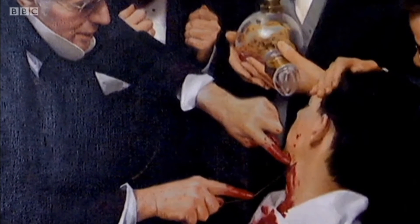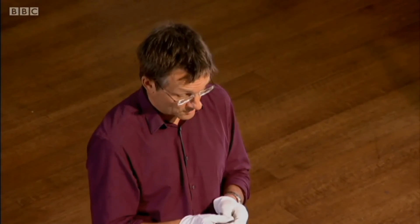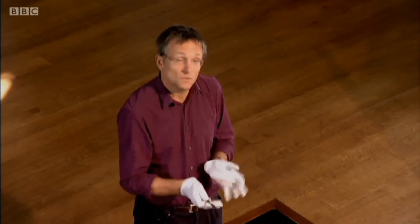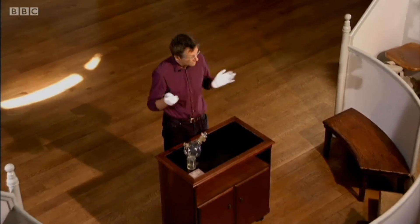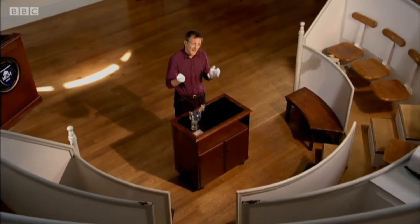They were used to operating on people who were screaming and trying to get off the table. So anything that held you on the table — even if you waved your arms and legs around a bit while it was going on — was preferable to being wide awake. So the surgeon picked up his scalpel and he started to cut. From the patient, there came not a sound. The operation was long and complicated, but also successful. At the end, the patient reported that he had felt no more than a scratch. This was an extraordinary moment in the history of surgery — an operation performed without pain.